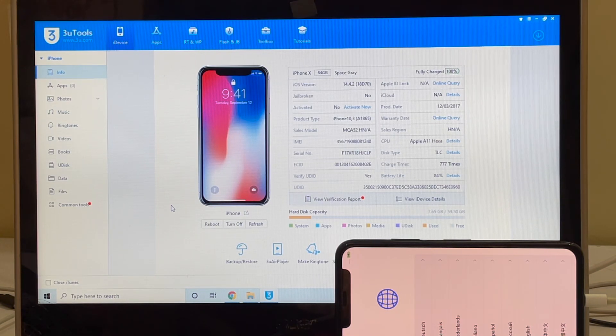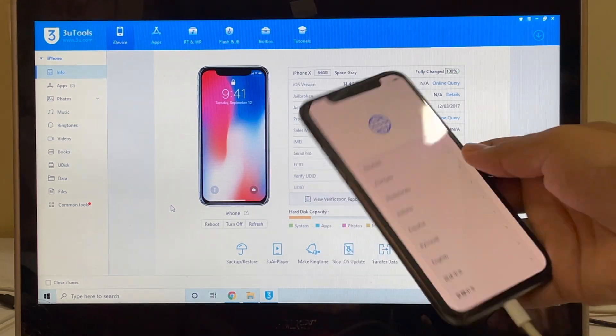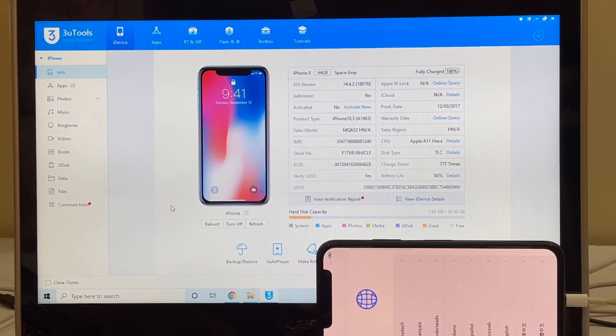Hello my dear friends. Welcome to channel Unlocks Hub. Today I'll be showing you how to remove iCloud lock on an iPhone X permanently. This iPhone is currently running on iOS version 14.4.2. I'll be updating it to the latest iOS version, that is 14.5.